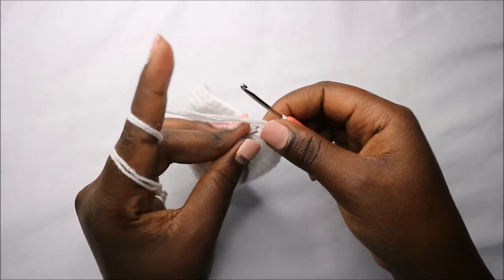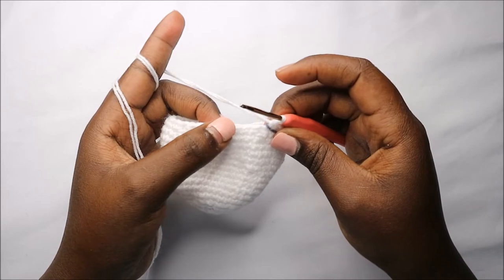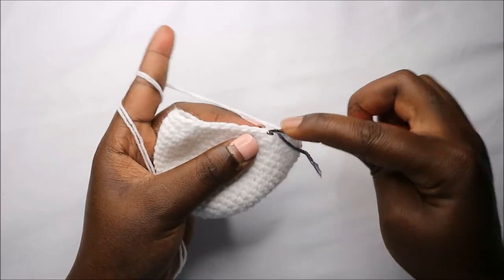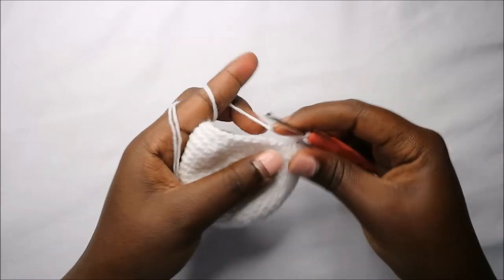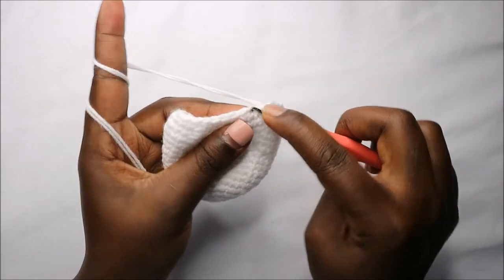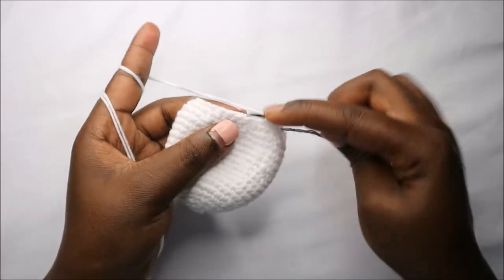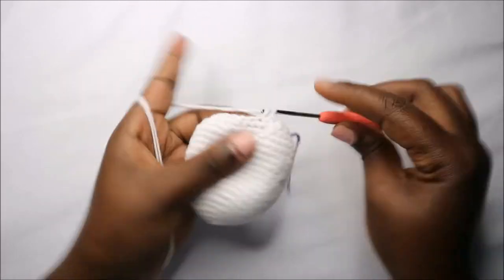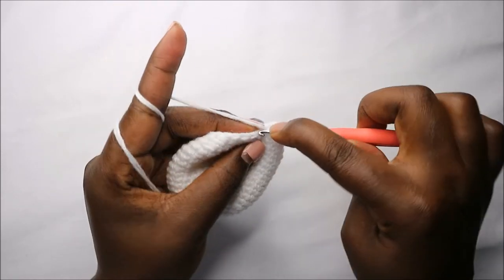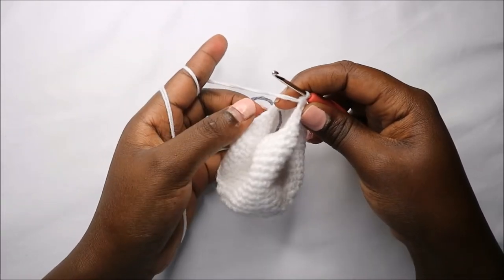In the 20th row do two single crochet then decrease, and repeat all the way around for a total of 24 stitches. Do single crochet one, two, and then decrease — repeat two single crochets and decrease all the way round.